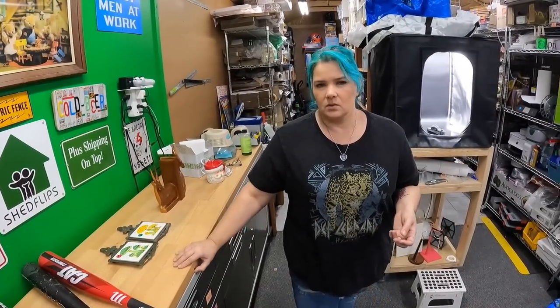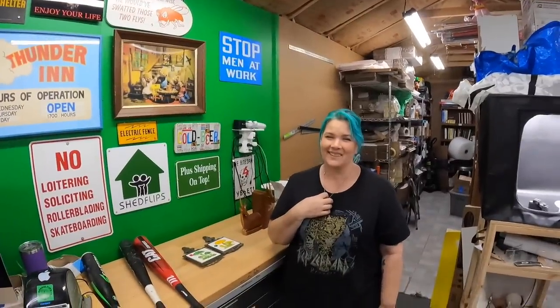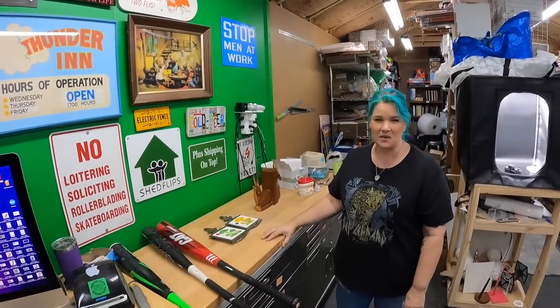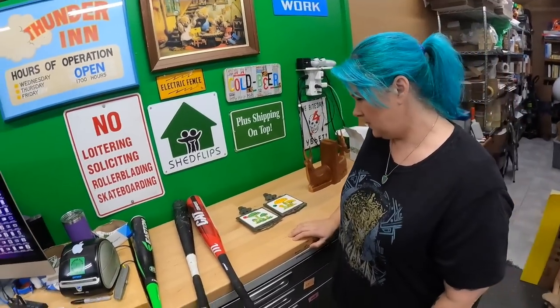We went to, I think, 17 sales and we spent $61. I couldn't believe it. We spent $61 and one item we spent $20 on, so the rest of the stuff we spent basically nothing on. It's crazy — everything was really cheap today.